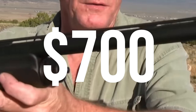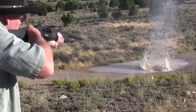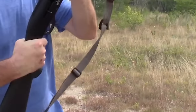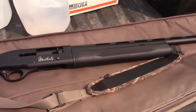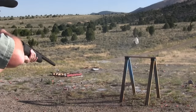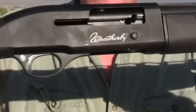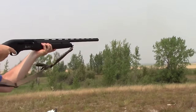Weatherby SA-08 – $700. The Weatherby SA-08 is a versatile and affordable option for home defense. It packs a dual-regulating inline valve system, handling both 2¾ and 3-inch shells with ease. Its 10-inch longer barrel and softer recoil make it great for more than just home defense. With a capacity of 4+1, the SA-08 performs well defensively, but truly shines in trap shooting, sporting clays, and waterfowl hunting. Its softer recoil also makes it a great option for younger or elderly shooters.